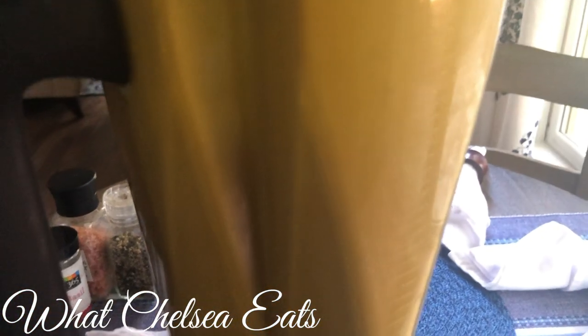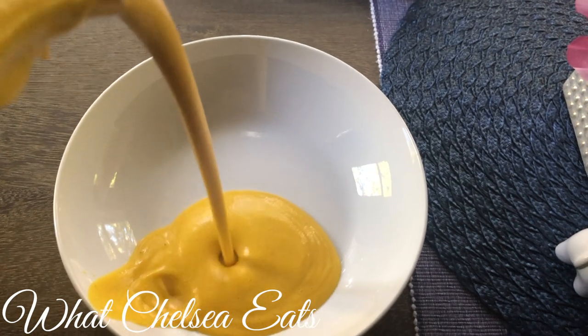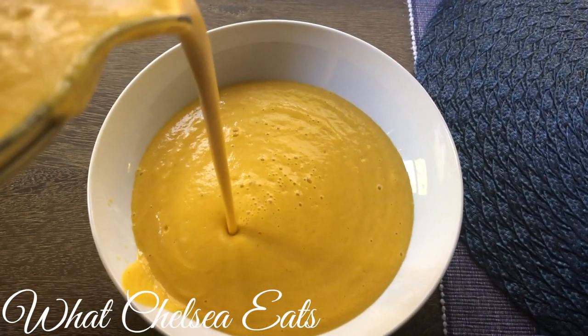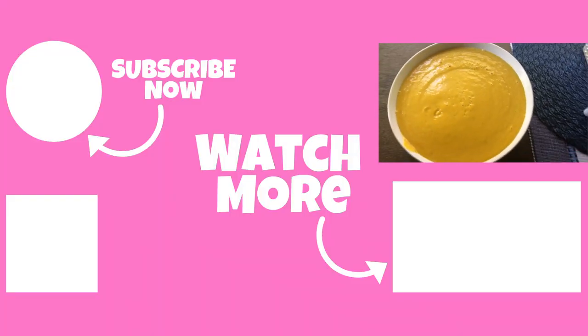Also, if you're interested in more recipes for your fibroid shrinking journey, I have a seven-day meal plan which you can get — it'll be linked below in the description box and also up in the cards above. Do you see how smooth and creamy this soup is? And it took me like 15 minutes to make it. That's it. Probably a little bit longer because I was filming.